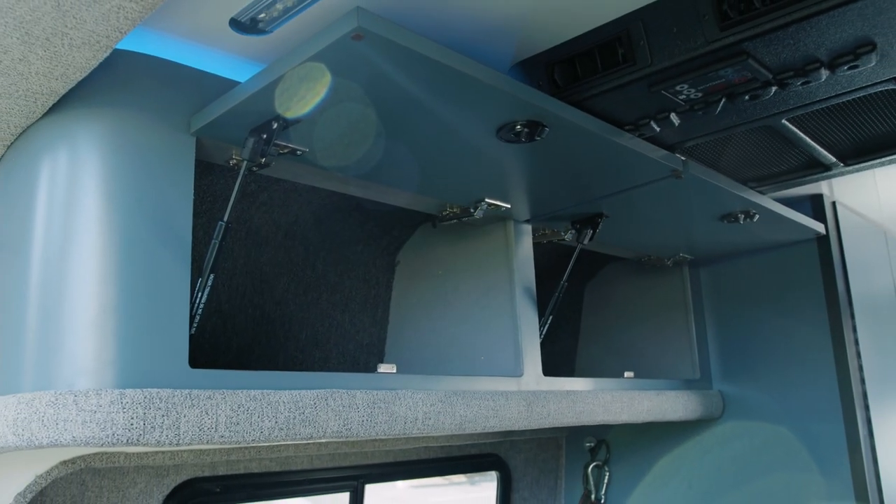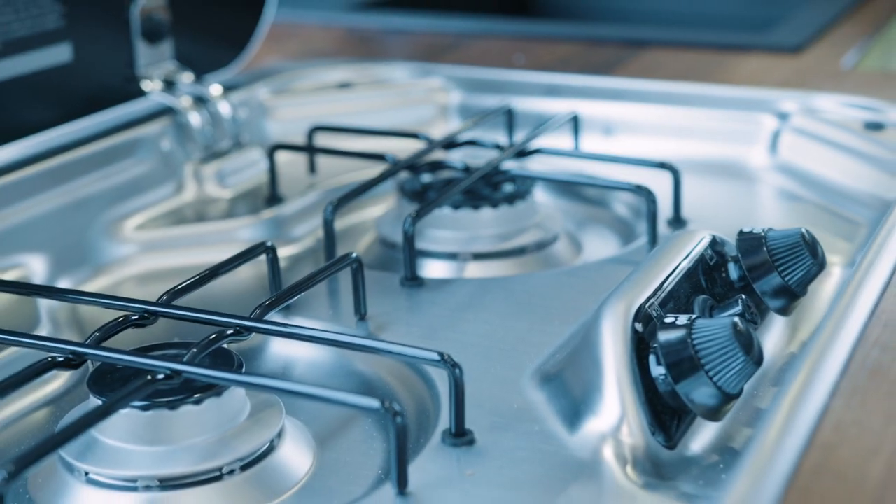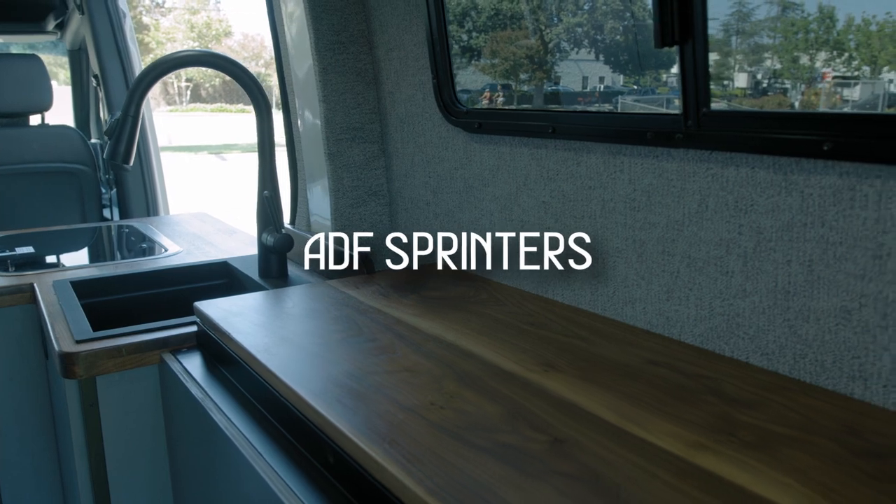If you're curious to see more about this van or any other vans we've done, feel free to go over to our website adssprinters.com or check us out on Instagram and YouTube to see this van and other vehicles just like it.